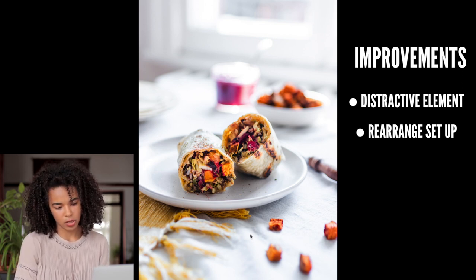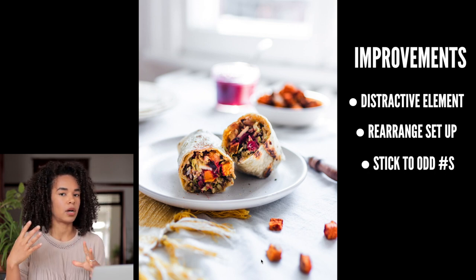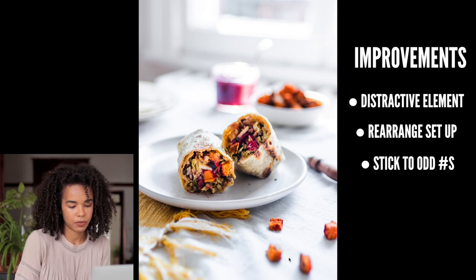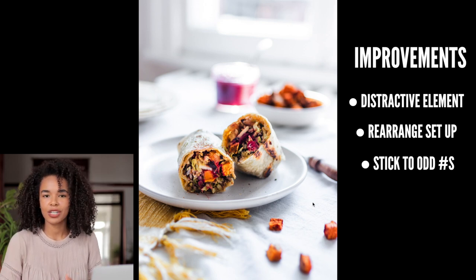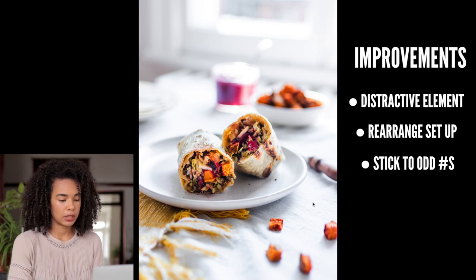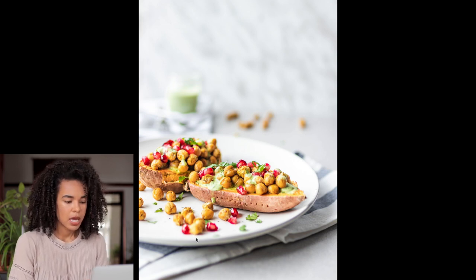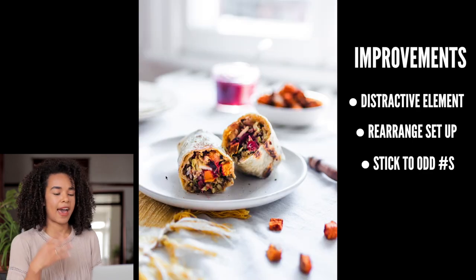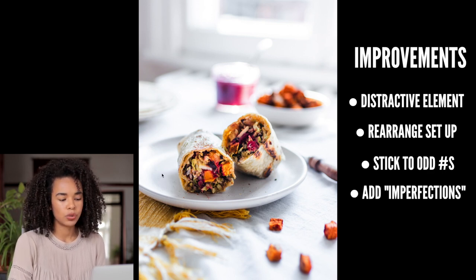Another thing I would personally change is to add maybe an extra sweet potato cube among the others. In food photography it's always nice to stick with odd numbers instead of even numbers, and that would make it look overall better. I would place it between the existing two cubes or on the side — just a small touch that makes the photo look a little bit better.